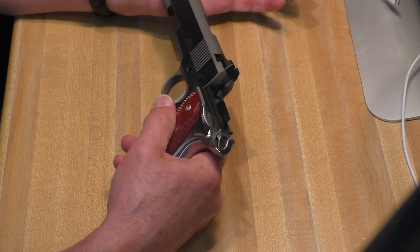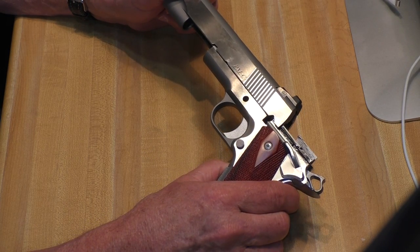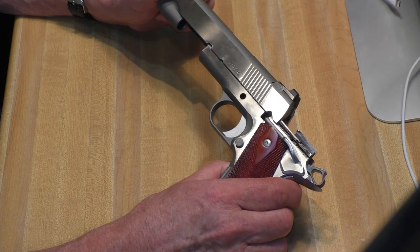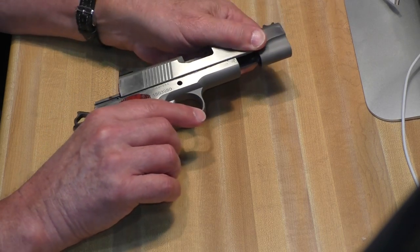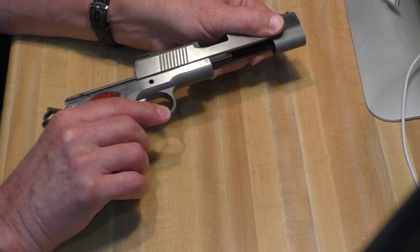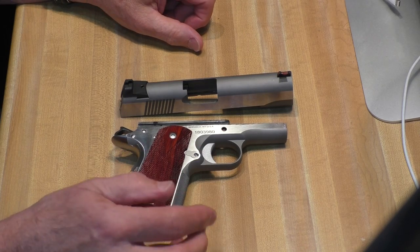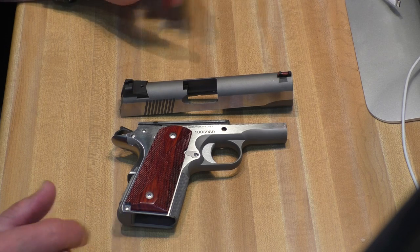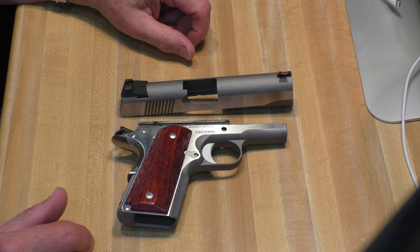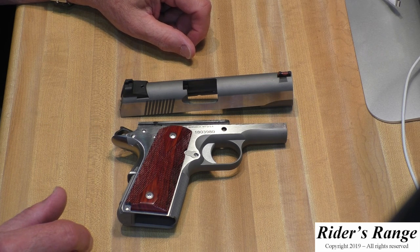My other 1911s work right out of the box. This one is going back to the mothership. We'll contact them tomorrow and maybe send them a copy of this video. This never should have made it past their inspector — this is certainly not an example of quality control. Let's see how quickly Dan Wesson will redeem itself. Once we get it back, I hope it will be a worthy gun to put up against the Les Baer Stinger in Part 15 of the great affordable 1911 series. Stay tuned for more from Rider's Range on the Dan Wesson Point Man Carry.